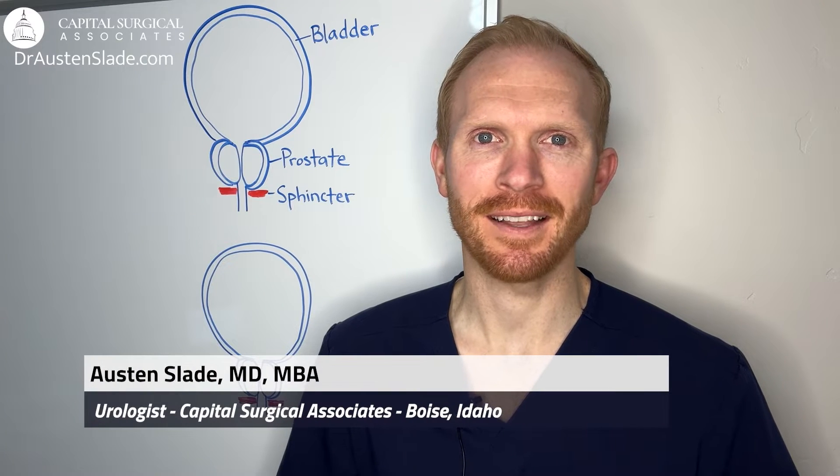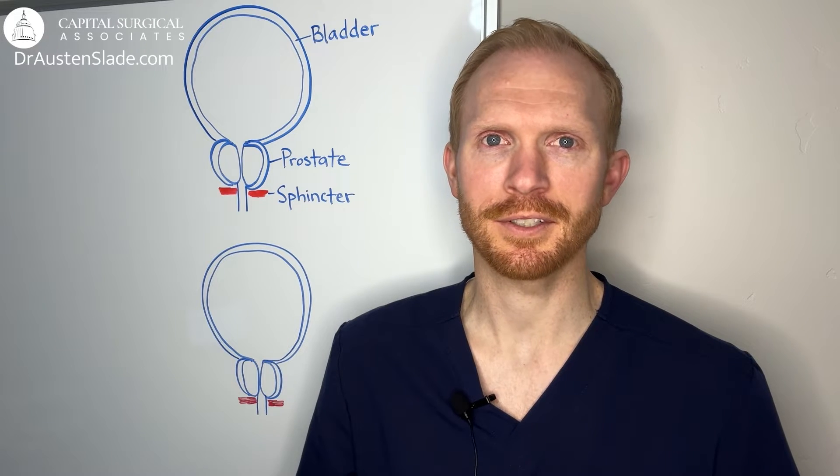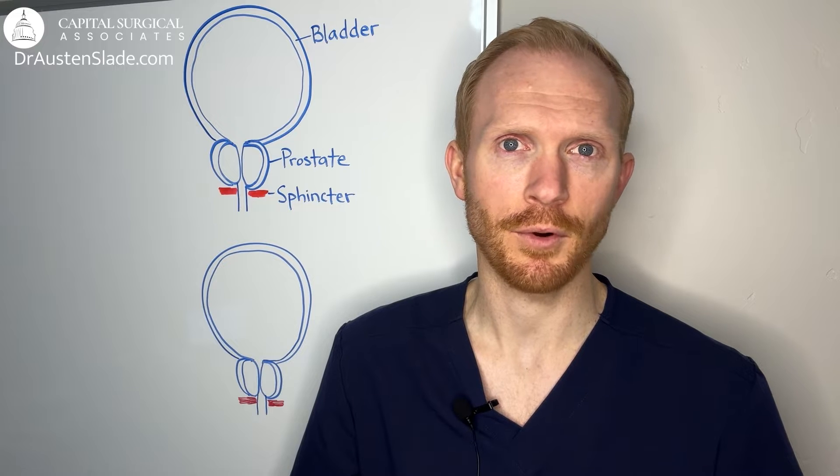Hey, I'm Dr. Austin Slade. I'm a urologist in Boise, Idaho, fellowship trained in BPH and the HoLEP procedure, which I'll be talking to you about today. If you're watching this video, it likely means that a prostate procedure is a consideration for you. There are a lot of options with different nuances, but hopefully through watching this video, I can help make that decision a lot easier for you.